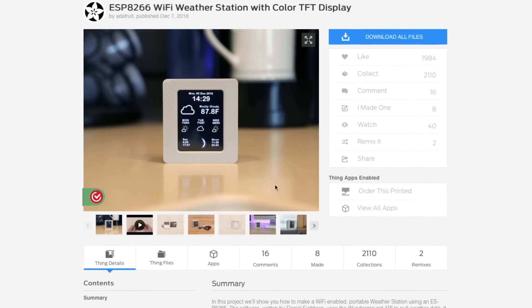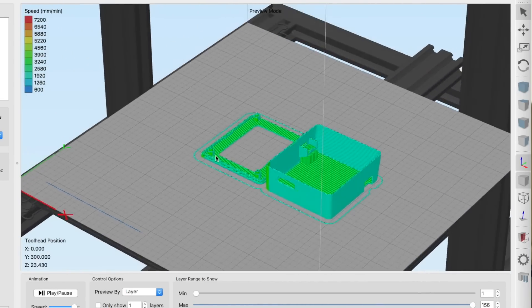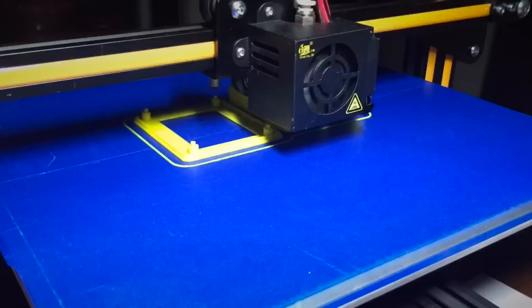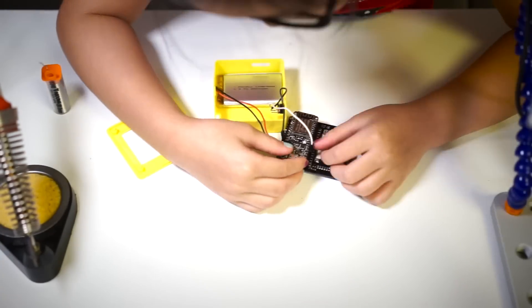Next part, the case. Download the STL files for the case and use any slicing program to get the print file ready. Then just load it up into the printer and wait. Once it's done printing, put the screen and battery into the case and snap on its cover.